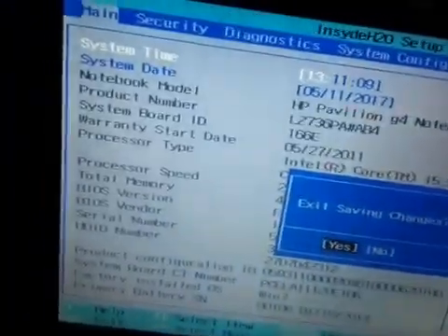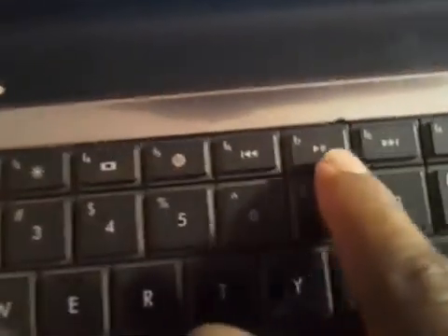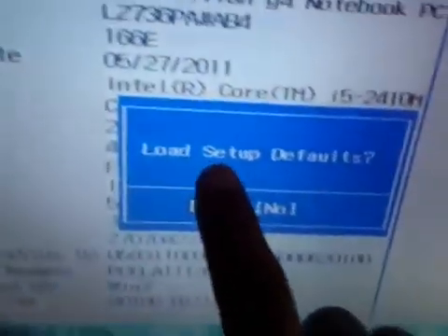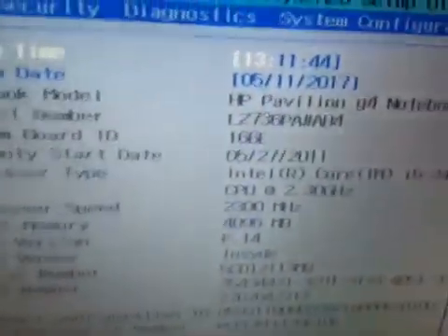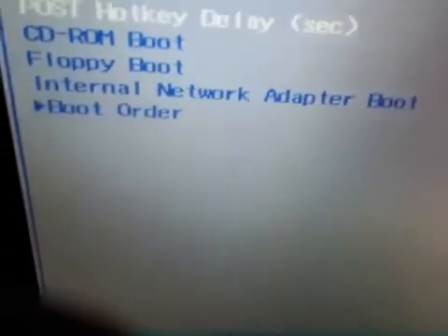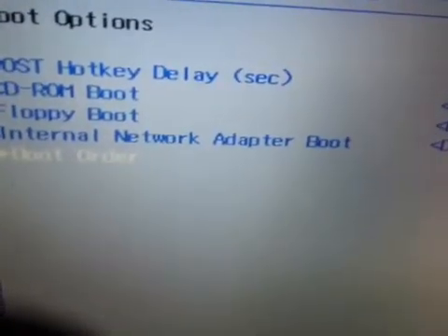The BIOS settings will open. Press ESC if needed, and then press F9 on your keyboard. This will ask you to load setup defaults — press Yes and Enter. It will load your default setup. Then go to System Configuration, select it, and navigate to Boot Options.